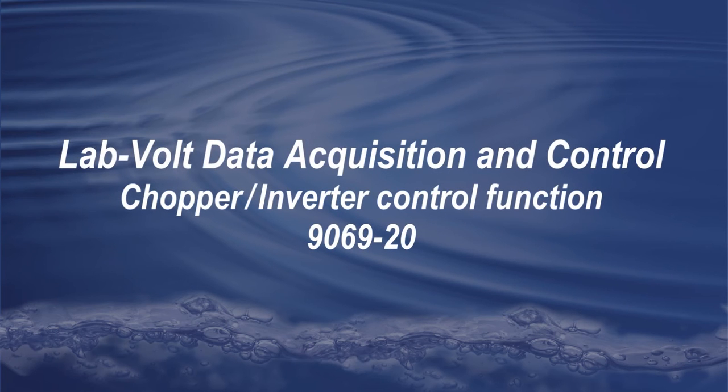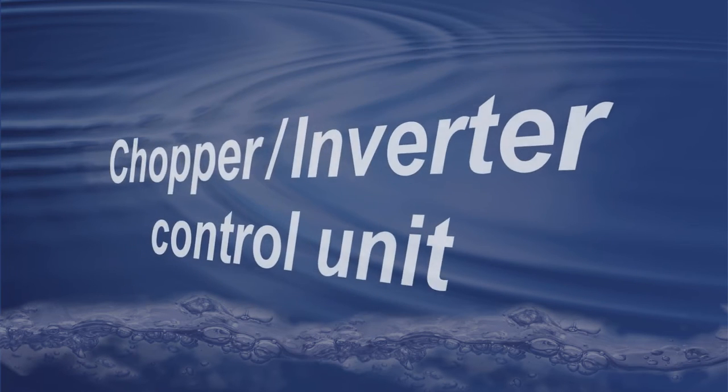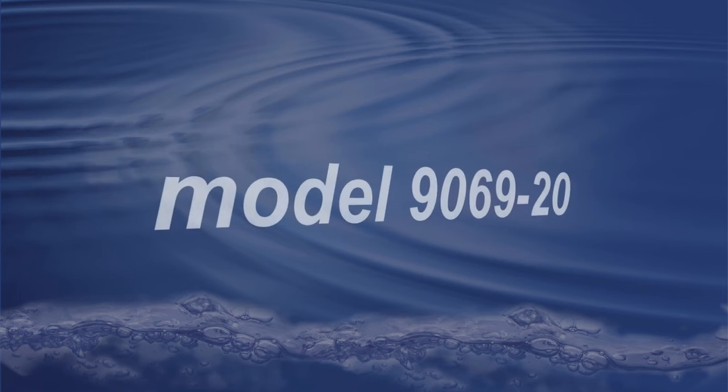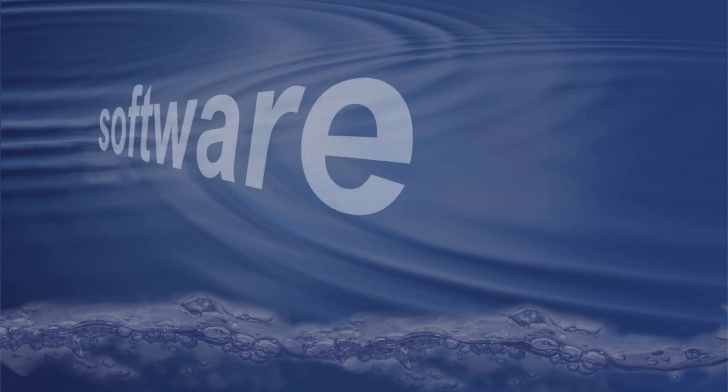Welcome to this short presentation of the Chopper Inverter Control Function. The Chopper Inverter Control Unit, Model 9069-20, is a function including two specific parts: software and firmware.